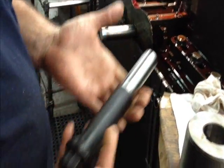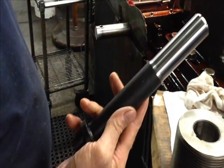Today we're going to show you a little about thread rolling, something we do a lot of here at Military and Commercial Fasteners.